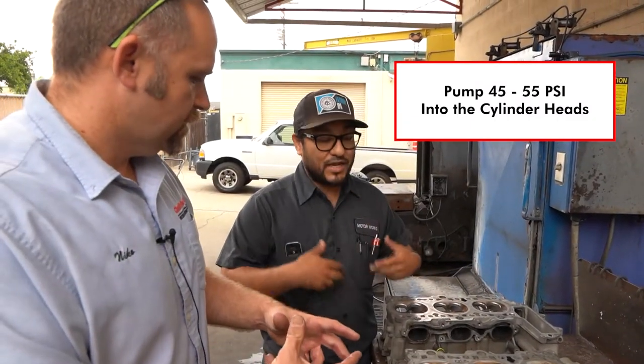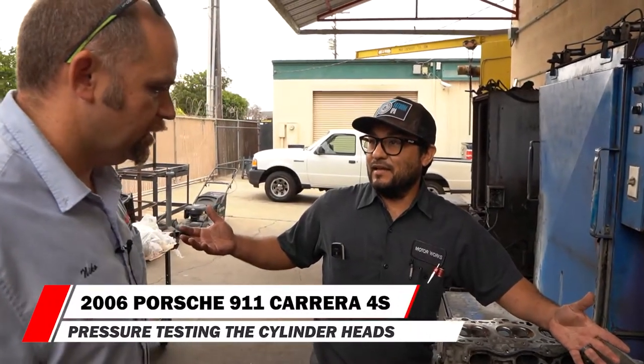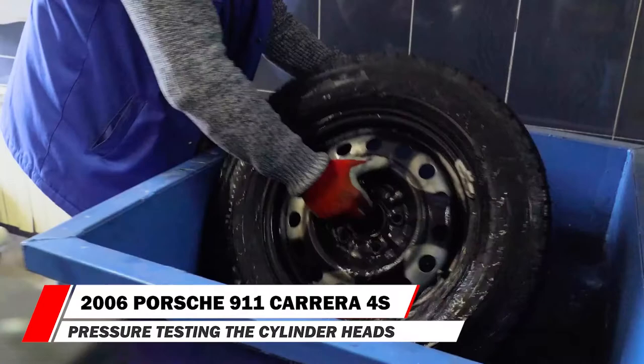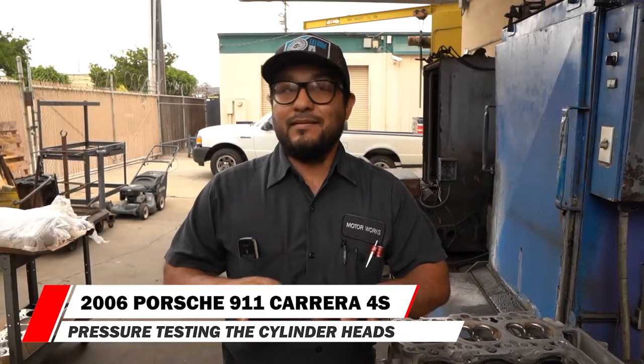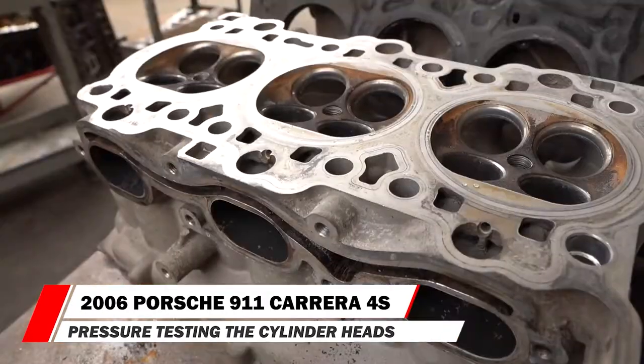In the cooling jackets. Basically like when you check to see if a tire has a flat and you dunk it in water — we pressurize the cylinder heads through the cooling system and then dunk them in water. If there's any cracks or faults, within 8 psi you're going to see it. But we go way above and beyond that, just to make sure.